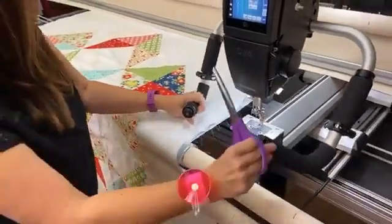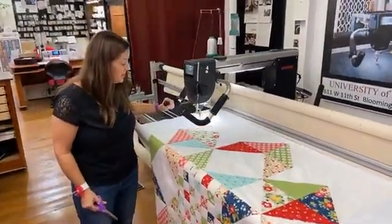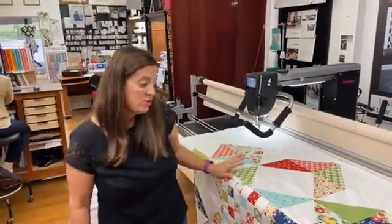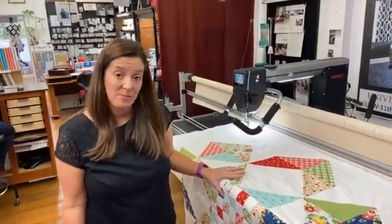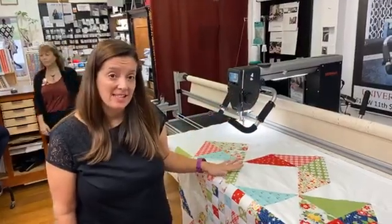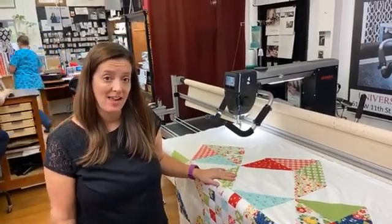My quilt is all prepared — I have everything ready with my quilt top. Next I would be ready to prepare my designs for quilting and get it ready to stitch out. That is how you load your quilt onto the Bernina frame. It's pretty simple, and as it feeds through the machine you'll have a nice flat sandwich with no puckers or folds in your backing fabric, and everything will come out smooth and nice.